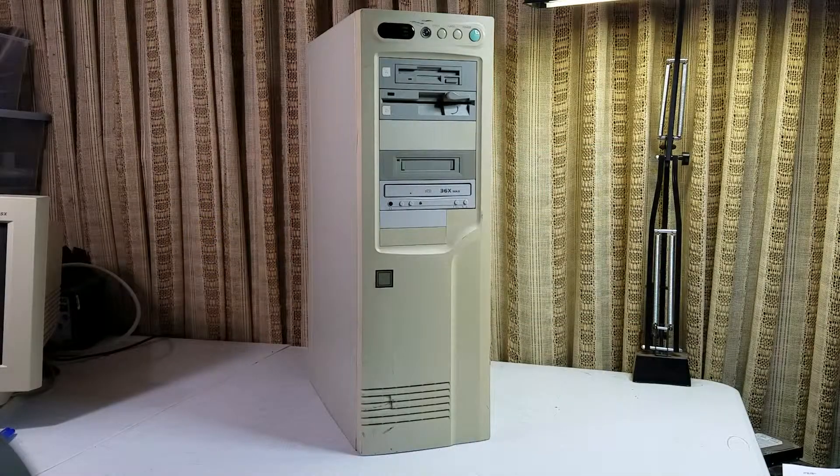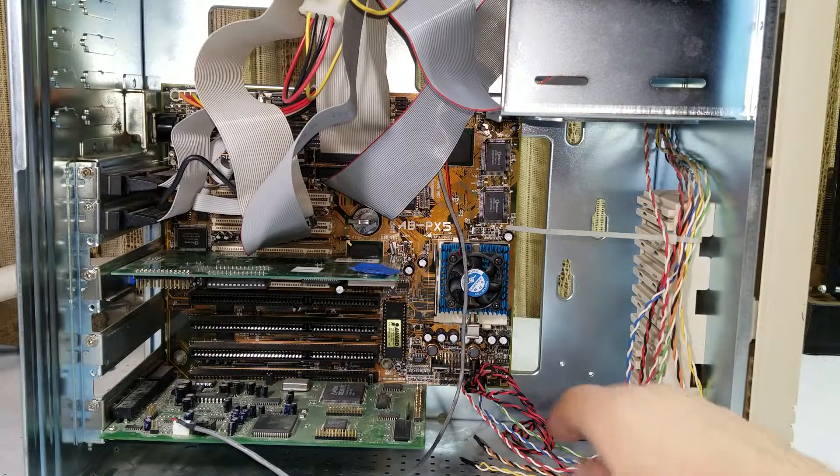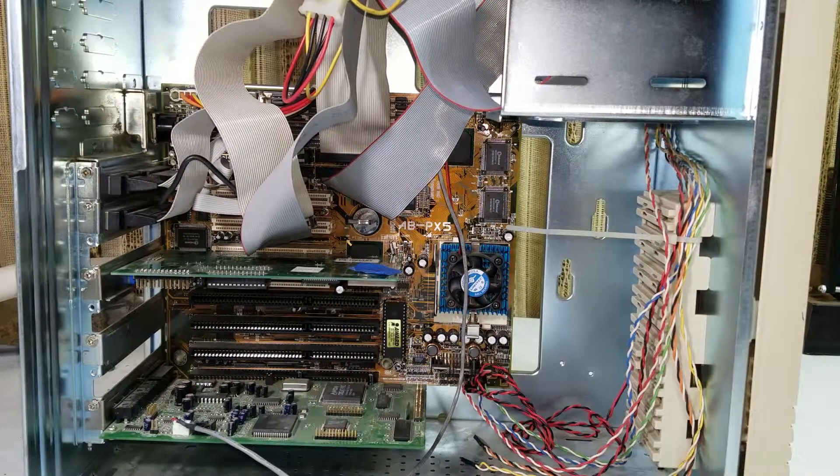Here's the machine we're going to be doing the testing on. Inside we've got an 8-bit PX5 with a Socket 7 Pentium MMX CPU running at 200 megahertz with 512k of cache and 64 megabytes of RAM. And we're going to be using MS-DOS 7.1.